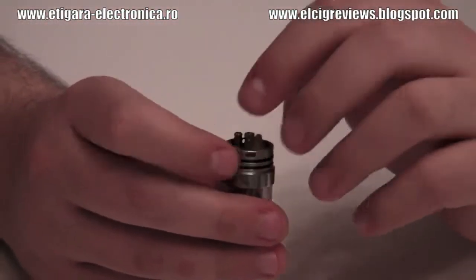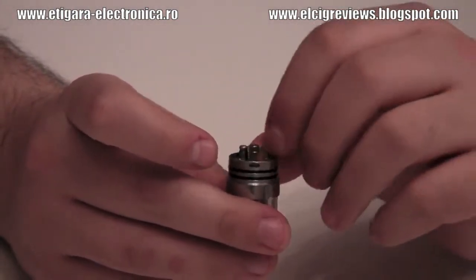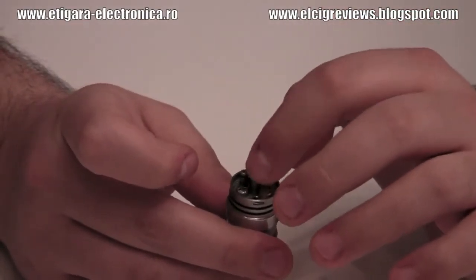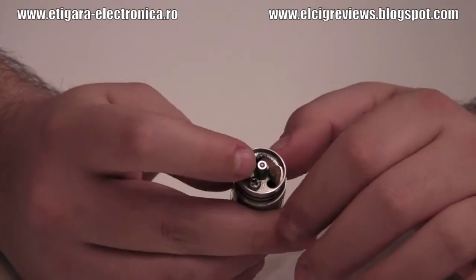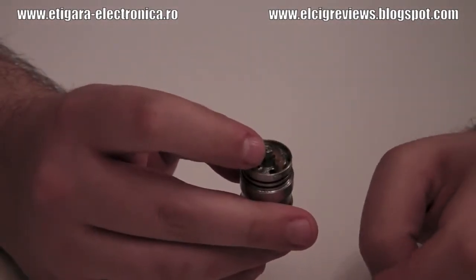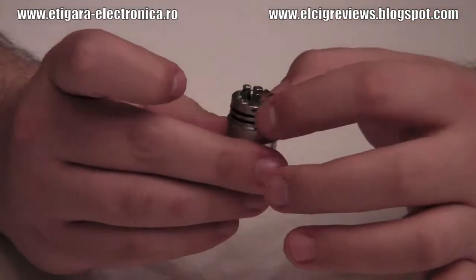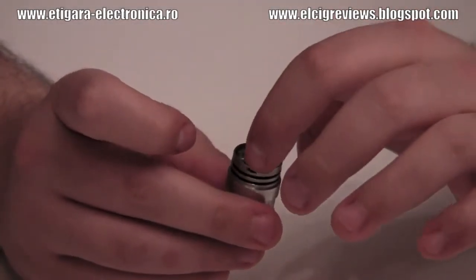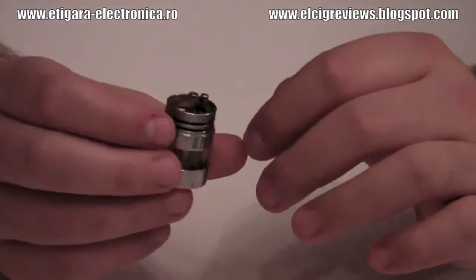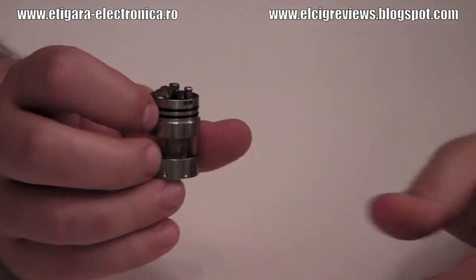There are three Phillips screws. Those are the negative posts. In the center is the positive post, and this bigger one here is also a negative post. There are holes here for the mesh — one and the other. And you see these little windows here, they are for the airhole.